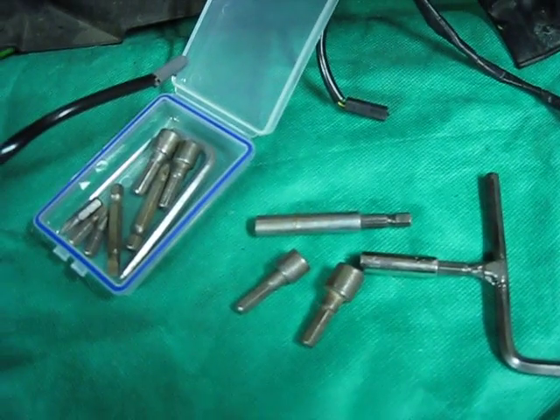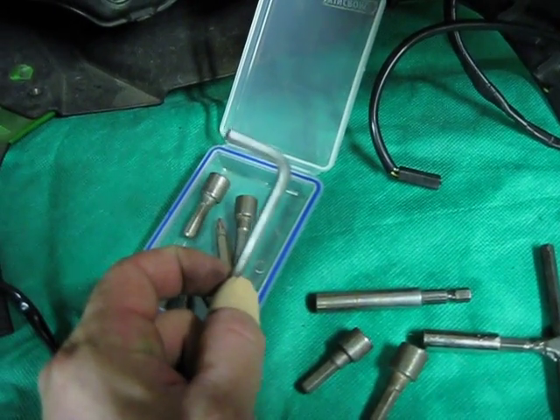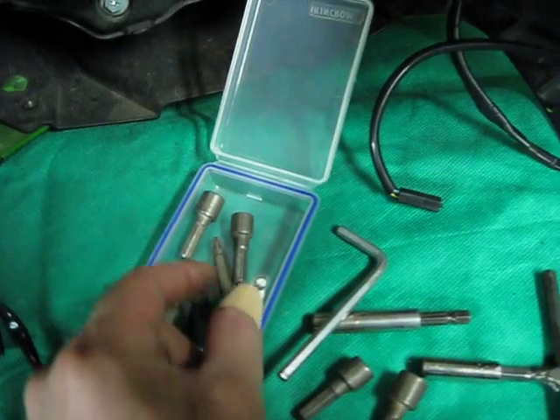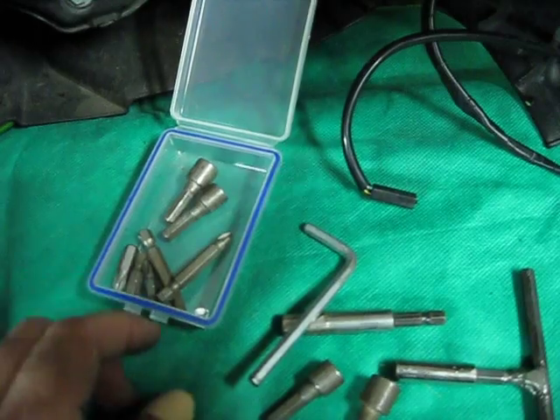I've added another one to extend it. In this little plastic container, I carry — I believe that's a 5mm Allen key — and then just some standard bits and pieces, a couple of spare ones.